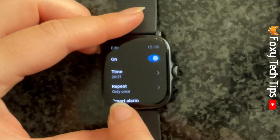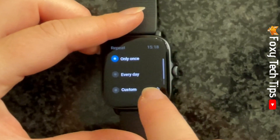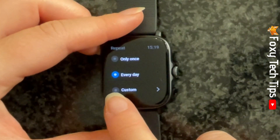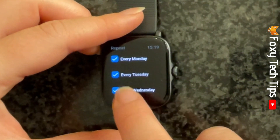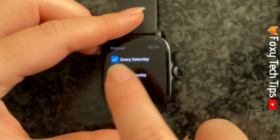Tap repeat if you would like this to be a recurring alarm. You can then choose from everyday or custom. If you choose custom, you can uncheck any day you do not want the alarm to go off. The alarm will go off on all the days with checks beside them.